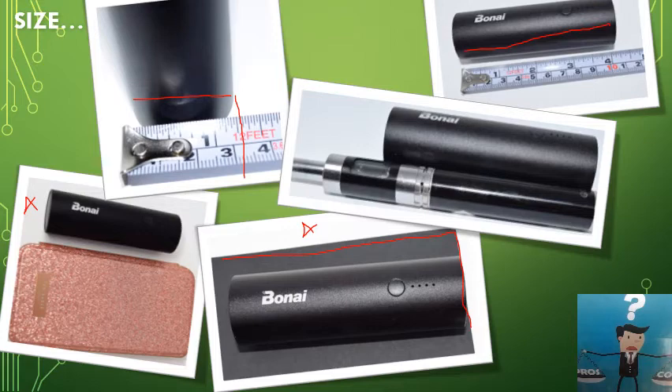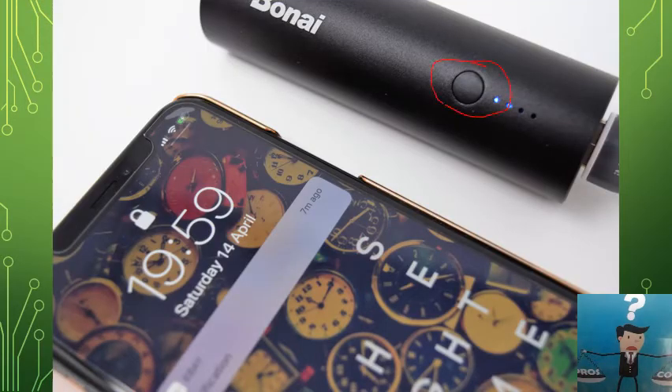Here's the power button — click once to turn on, click again to turn off. There are four LED lights to indicate battery level. My power bank is currently at about 50%, maybe a bit lower, since one of the blue lights is dimmer than the others. As you can see, I've plugged it into my iPhone 10 and it's immediately charging — which is great.